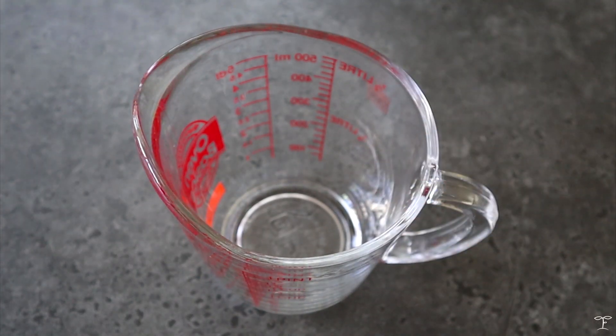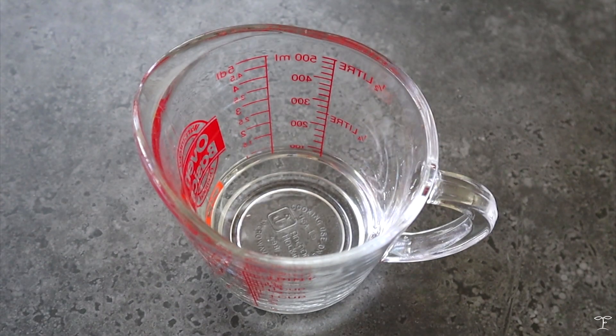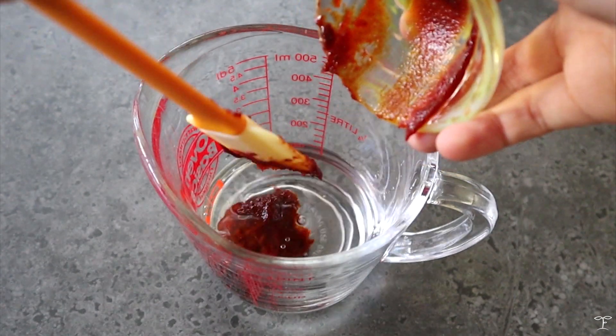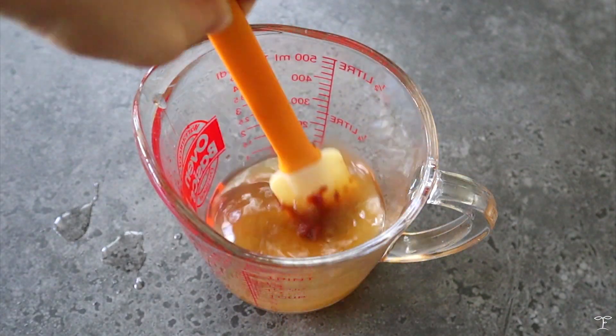We're gonna start off with the sauce, and you're gonna need half a cup of room temperature water. Afterwards, we're gonna add in around one to two tablespoons of Gochujang, which is Korean chili paste. You can add a bit more if you'd like, and basically adjust depending on your desired heat.